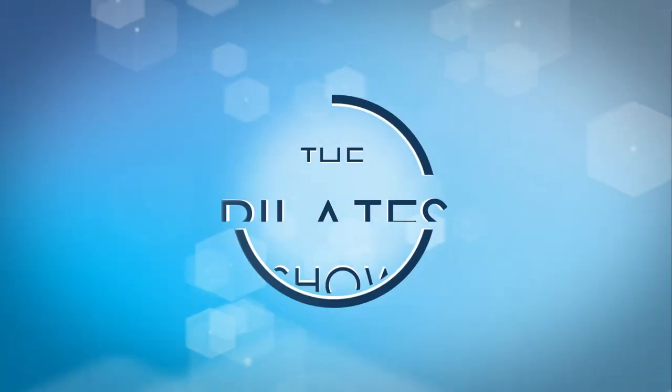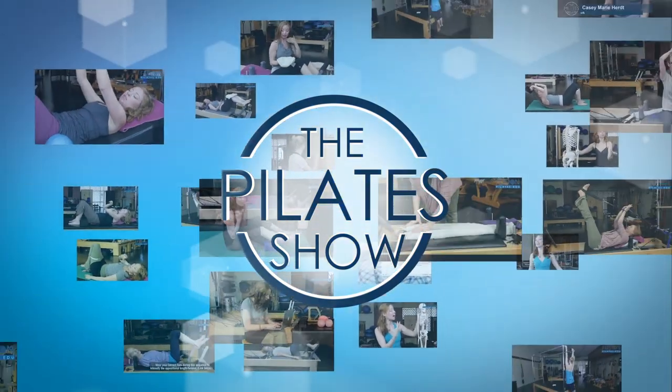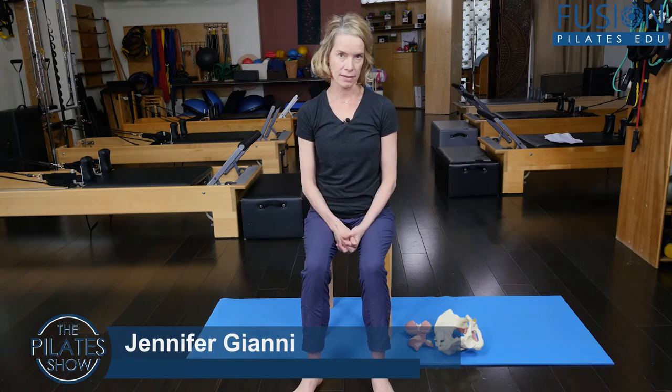Welcome to The Pilates Show, where we explore Pilates tips and techniques to help deepen the skill level of the movement educator while having fun. Hi, I'm your host Jennifer Gianni, and today we're talking about postnatal incontinence again.